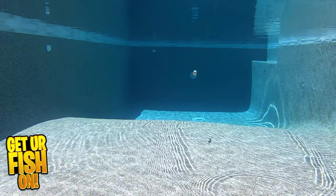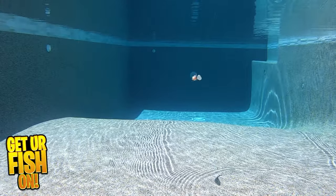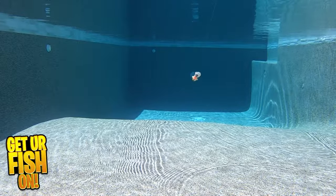It's built with a Gamagatsu hook and will shine in open water, fishing docks, sea walls, and as a fantastic mid-water column bait.